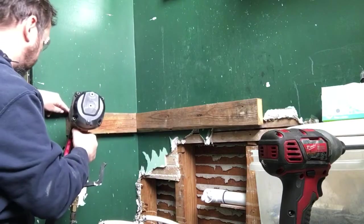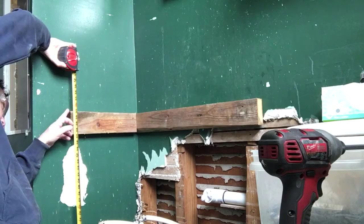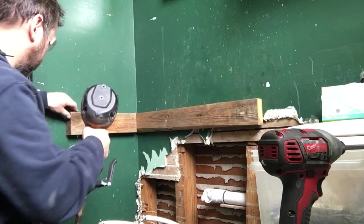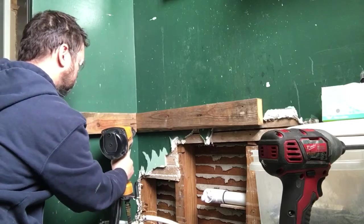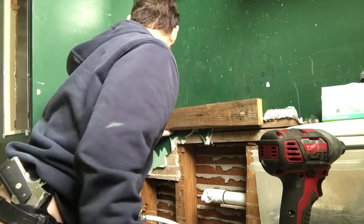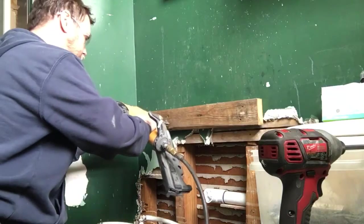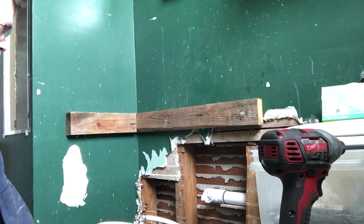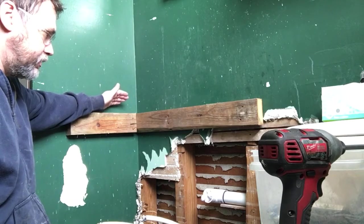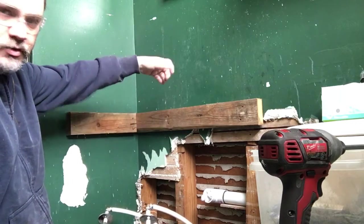I hope that's a good place — I'll just move it. I've got to cut the plywood down a little bit and then I'm going to mount the sink bowl and the faucet.